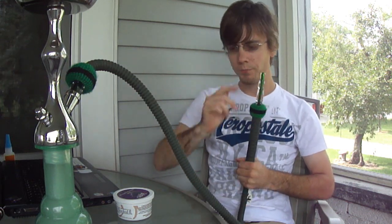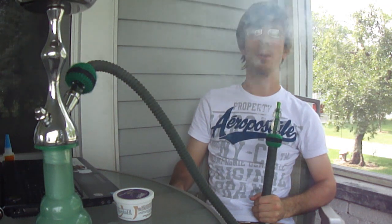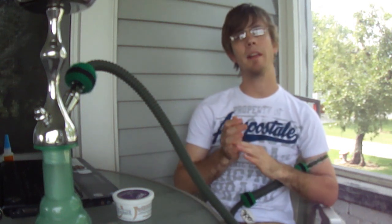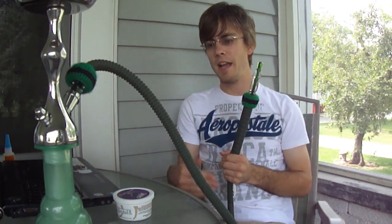Pretty good clouds still going — I don't have the wind cover on or anything. As you can see, good pretty good clouds. It's pretty much exactly how it smells. Like I said with my last review with the pomegranate, the taste on the smoke is just a little bit milder than the smell of the shisha, but it's pretty much exactly how it tastes.